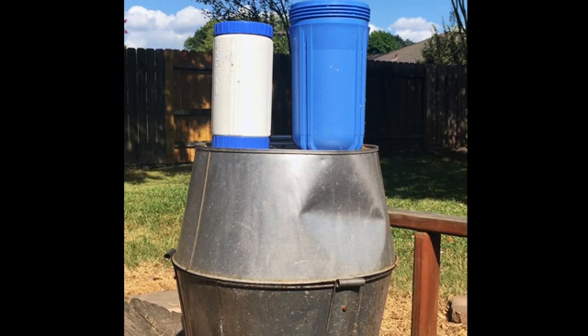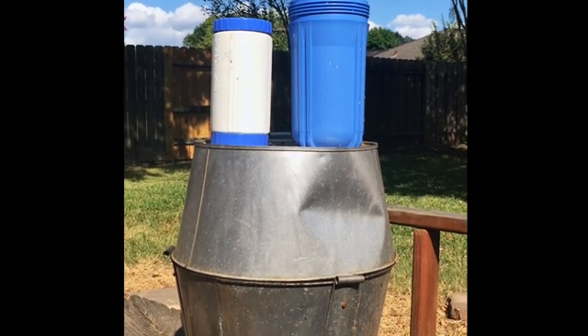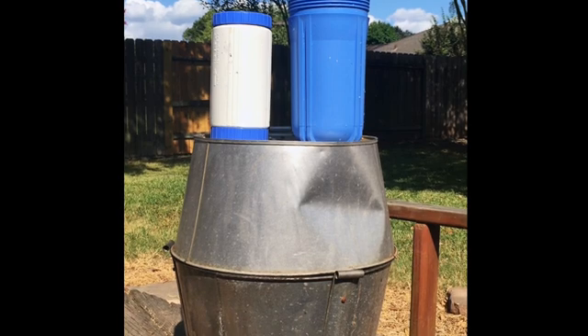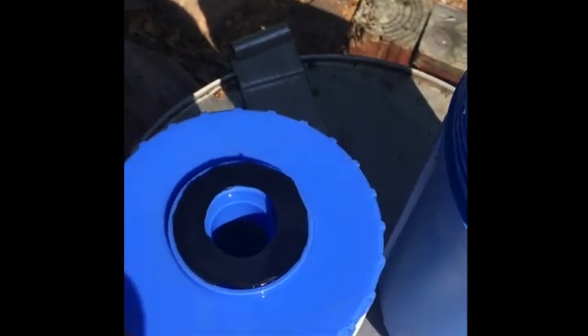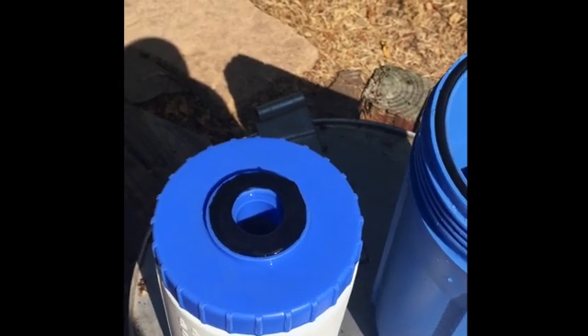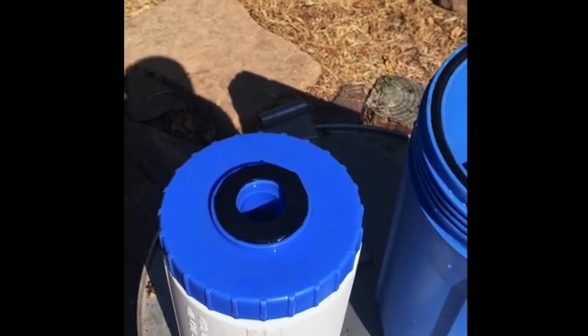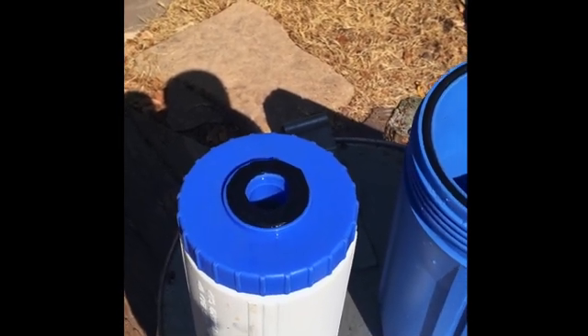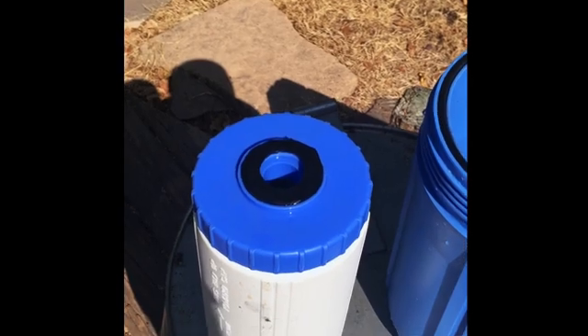There's a rubber washer on top. Mine actually didn't come with one so I have a little homemade one. You can see my homemade rubber washer here. I'm not sure why it didn't come with this particular product — I was disappointed, but it's really not a big deal. I just made one. Now I know to make sure that's in the box next time.